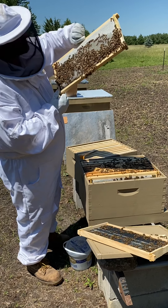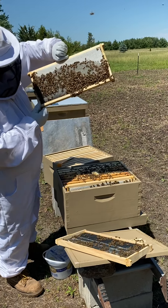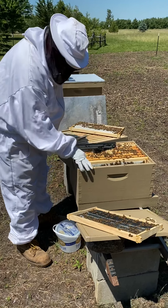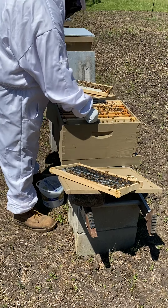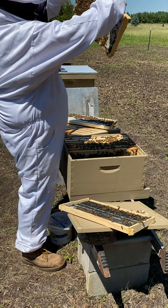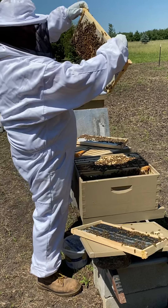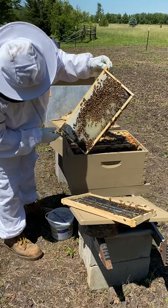These are pretty much all workers — I see one drone wandering around, but pretty much all these are workers. Some of them are like, hey girls, look at me! Some of them are filling. How do you know it's a worker bee versus a drone? Drone bees have bigger cells because they're bigger bees. Those are the ones they draw out on the bottom, like I showed you on that first one — their cells are bigger.